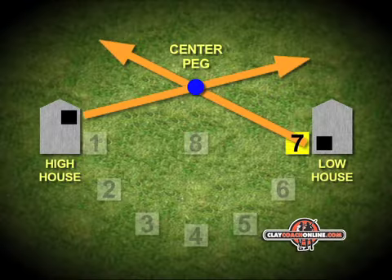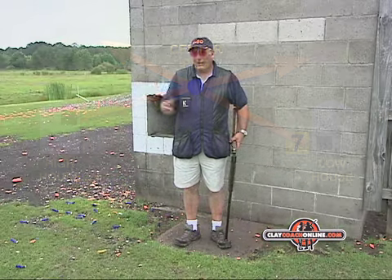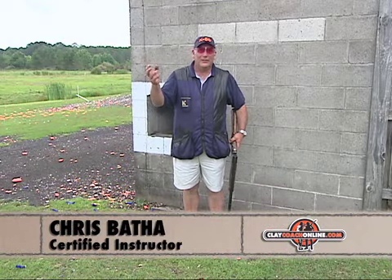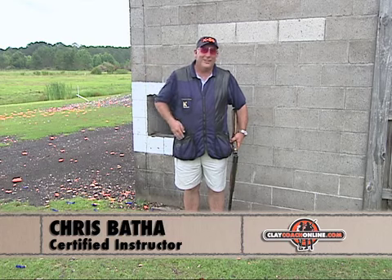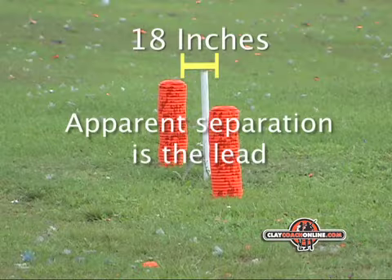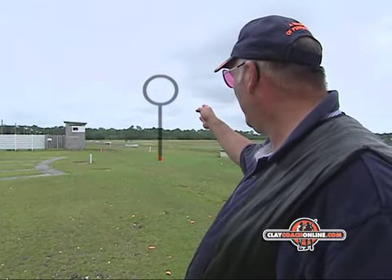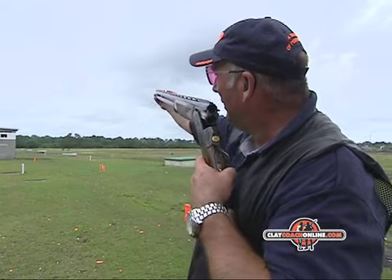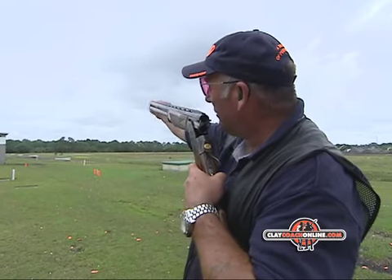Low House 7. We've near enough completed the circuit of the skeet field and now we have a straightaway target going out. If you look at the lead indicator, it needs a couple of feet of lead — at most probably 18 inches. We're going to shoot Low House 7, which is a straightaway pull. It's a simple target; it passes through the 18-foot hoop and goes along out in front of the barrel — a simple insertion.